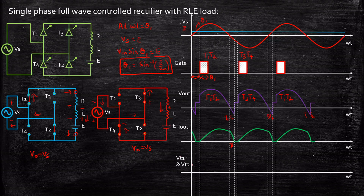At the 0th instant, Vs equals 0, so Vs minus E equals minus E — the voltage across T1 and T2 starts at minus E and gradually follows the supply voltage. At alpha, when T1 and T2 start conducting, the voltage across them instantly goes to 0 and stays at 0 throughout their conduction period. Once T1 and T2 stop conducting and T3 and T4 are turned on, whatever negative voltage is supplied from the source appears across T1 and T2, following the supply voltage waveform again, and the pattern repeats.